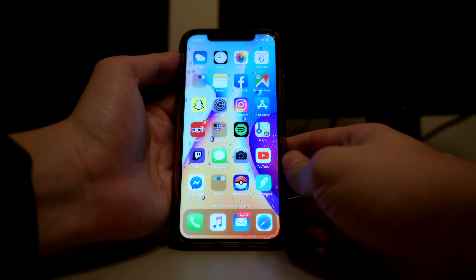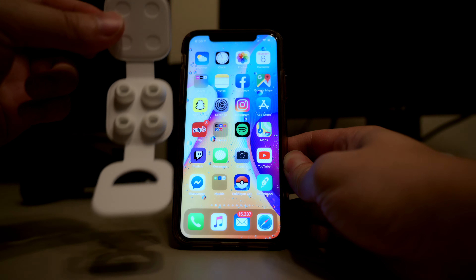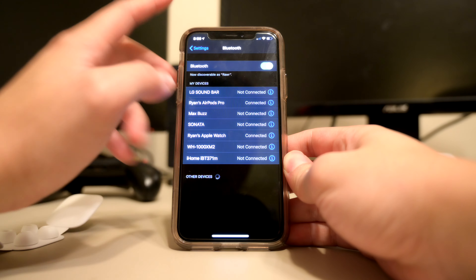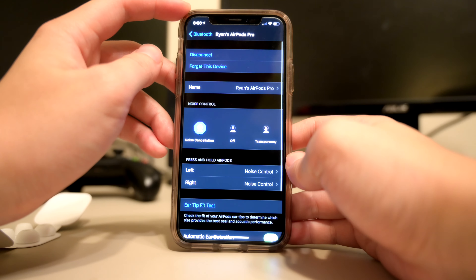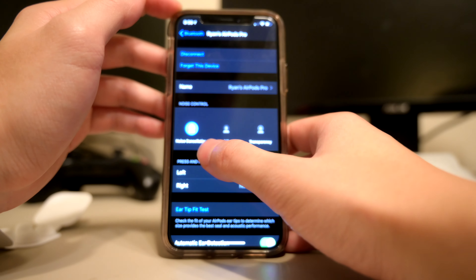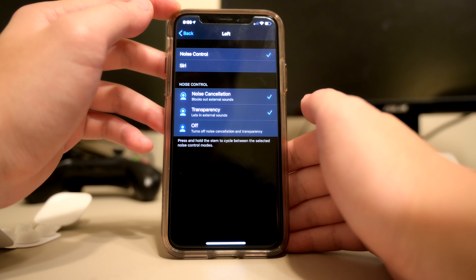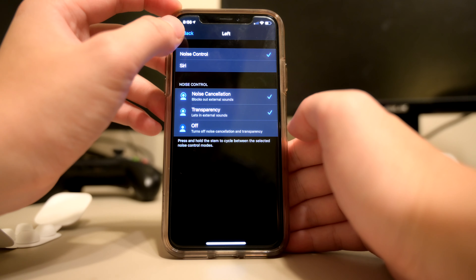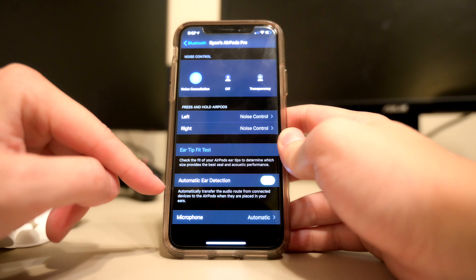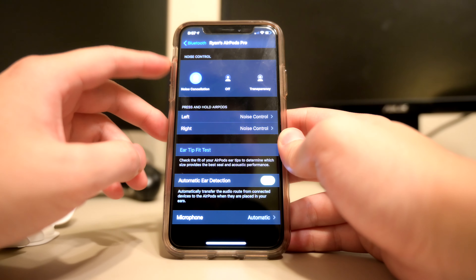Let's experiment with calibrating your AirPods. There's a calibration setting — you go to Settings, go down to Bluetooth, find your AirPods Pro. Here you have your device controls, and you can also control the noise cancelling, off, and transparency. You have your left and right noise control, whether you want to control both left and right. Then there's automatic ear detection and the ear tip fit test.